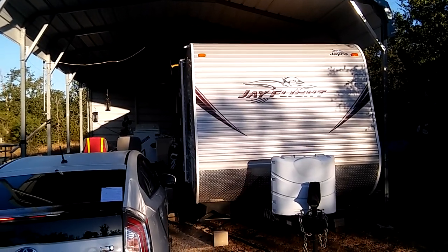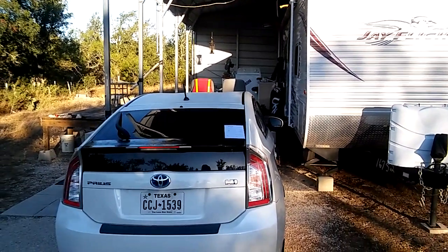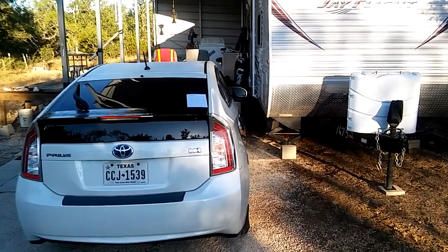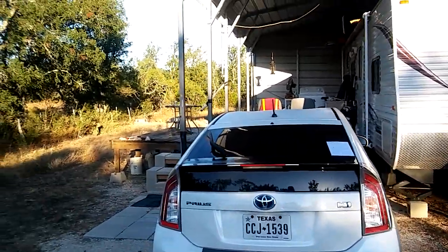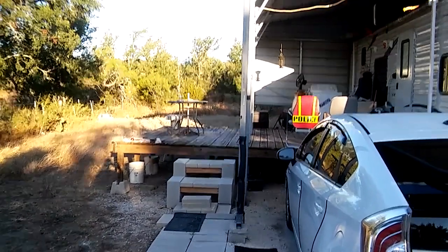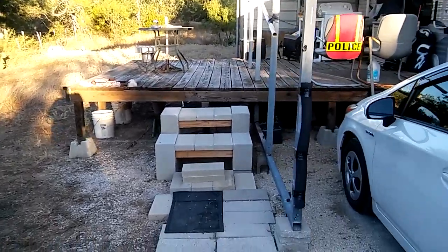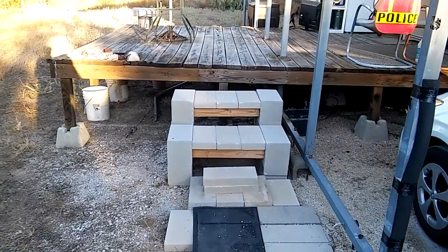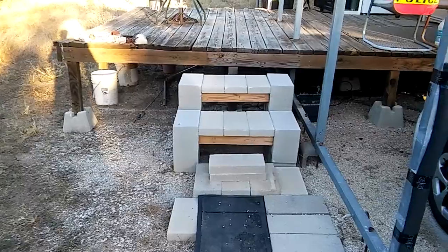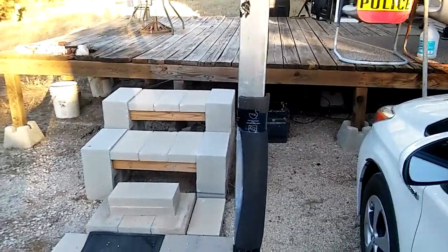I've got my RV offset to one side, which allowed me to have a 12 by 18 wooden deck. That gives me about six or seven feet covered and then the rest is uncovered, which works out nicely because in fall, winter, and spring you can sit out there and see the beautiful stars since we don't have much light interference. I built these steps using cinder blocks and treated lumber - works perfect.